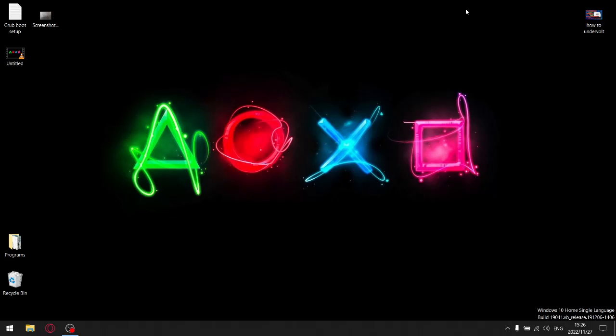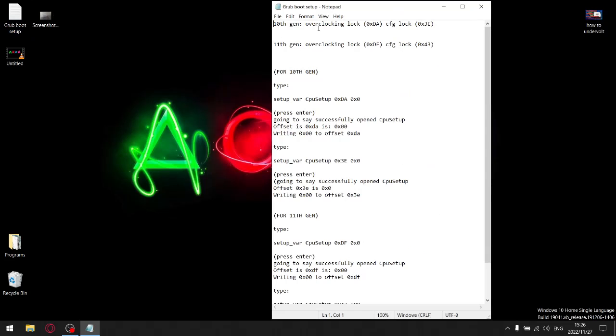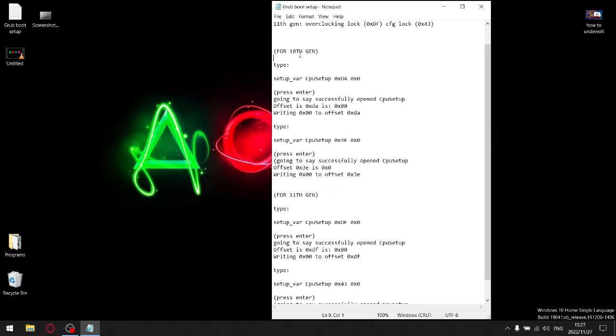Before you boot into the GNU GRUB menu from your USB, you'll need the Grub Boot Setup. Just to reiterate the key values: for 10th generation, your overclocking lock is 0xDA and your CFG lock is 0x3E. For 11th generation, your overclocking lock is 0xDF and your CFG lock is 0x4E. Once you boot into your GRUB menu, everything is case sensitive, so write the commands exactly as I show you.